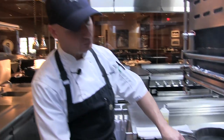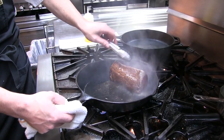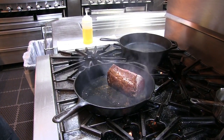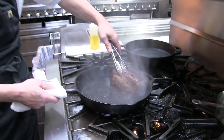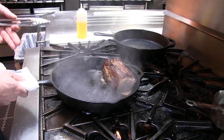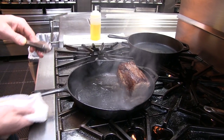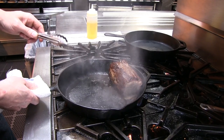Now we'll start to turn it. You see that nice beautiful brown color right there — we're gonna get that seared all the way around on all sides. We're just about done searing now. That pan is really really hot, and that's why I choose to use cast iron — because cast iron holds the heat better than your standard stainless or aluminum pan.